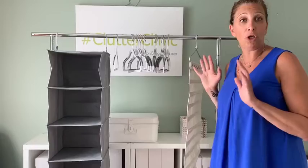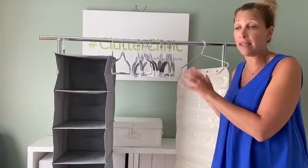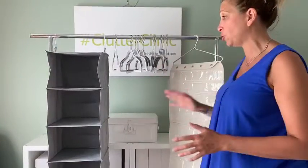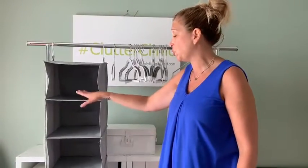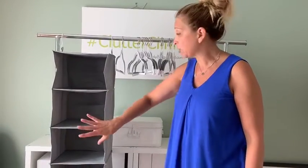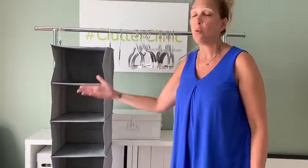If your college student is like mine, they don't hang a ton and really prefer folding. To add additional folding storage, I got this sweater organizer — that's what it's called — and you can use it to store anything from leggings to shorts. There are actually inserts that can close it like a drawer,